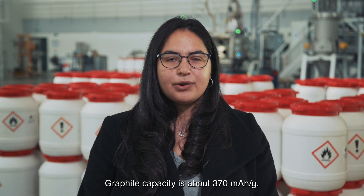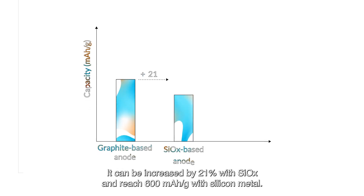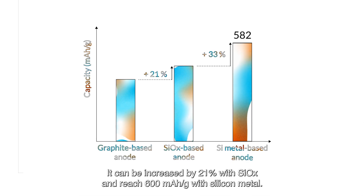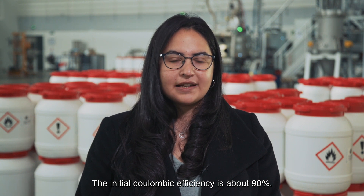Graphite capacity is about 370 mAh per gram. It can be increased by 21% with SCOX and reach 600 mAh per gram with silicon metal. Initial coulombic efficiency is about 90%.